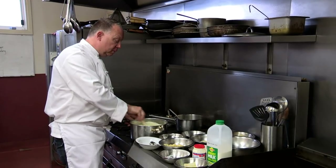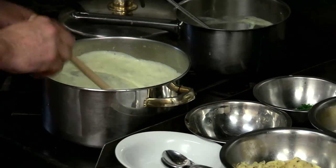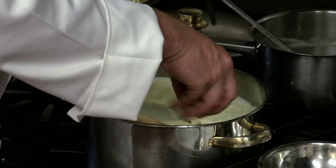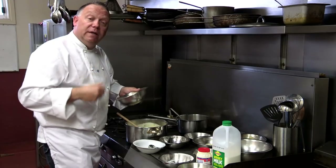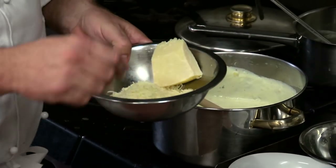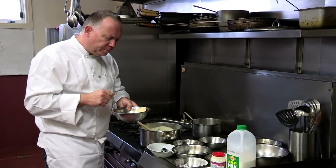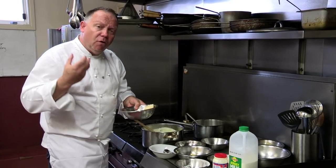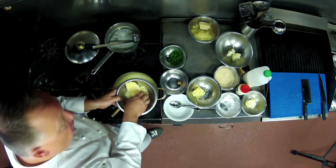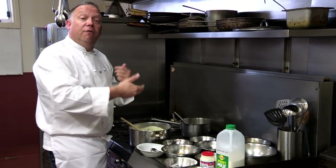Our Mornay sauce is ready to make now. As you can see the bechamel is all good — nice and smooth. While the bechamel is still hot it's time to add our cheese. We've got a lovely cheddar with black pepper through it — the residual heat will melt that. Next we add Romano, which has a little bit more bite. They're all from the Parmesan cheese family and it's absolutely fantastic — great flavour. Plenty of cheese goes in and I'm going to save a little bit for crusting the top.